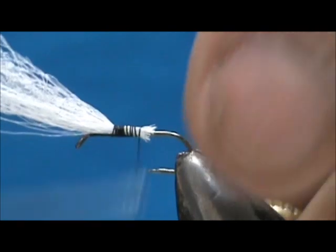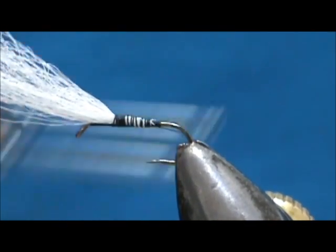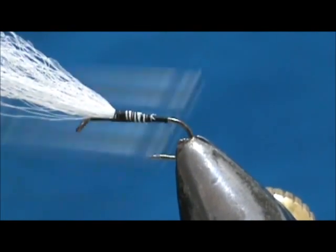We're going to secure the remainder of the wing and bring the thread back to where it would hang if there were a barb on this hook.